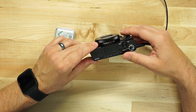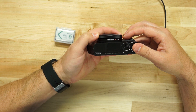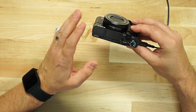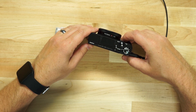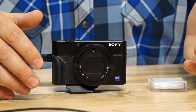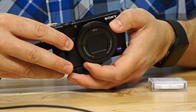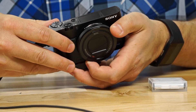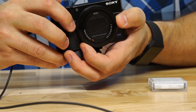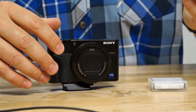One great option on this camera is the control ring on the lens. You can set it to do different things — I have mine set to adjust aperture. I always shoot in manual mode out of habit with all my cameras, so being able to adjust aperture by rotating the ring is fantastic. I don't have to go into any settings or hit buttons — I just rotate the ring to adjust my exposure.